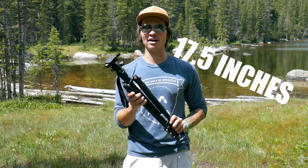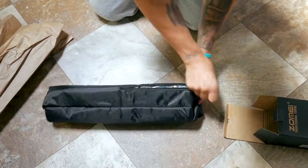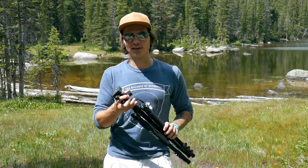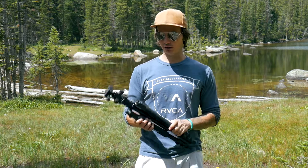Because tripods with invertible legs can compact down to a smaller size. This one is only 17.5 inches when it's all folded up, and it fits in a small carrying case that's about 18 inches. Or you can put it on the back of your bag like I do — it really doesn't weigh you down. I take the ball head off, put it in my bag, and the tripod hangs off the back and I barely feel it.